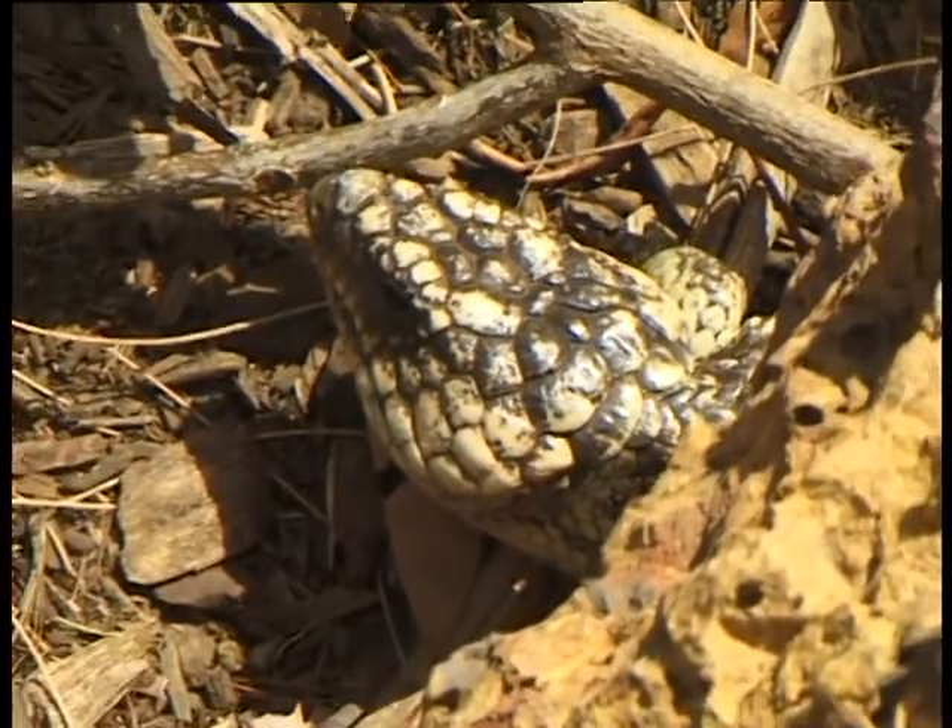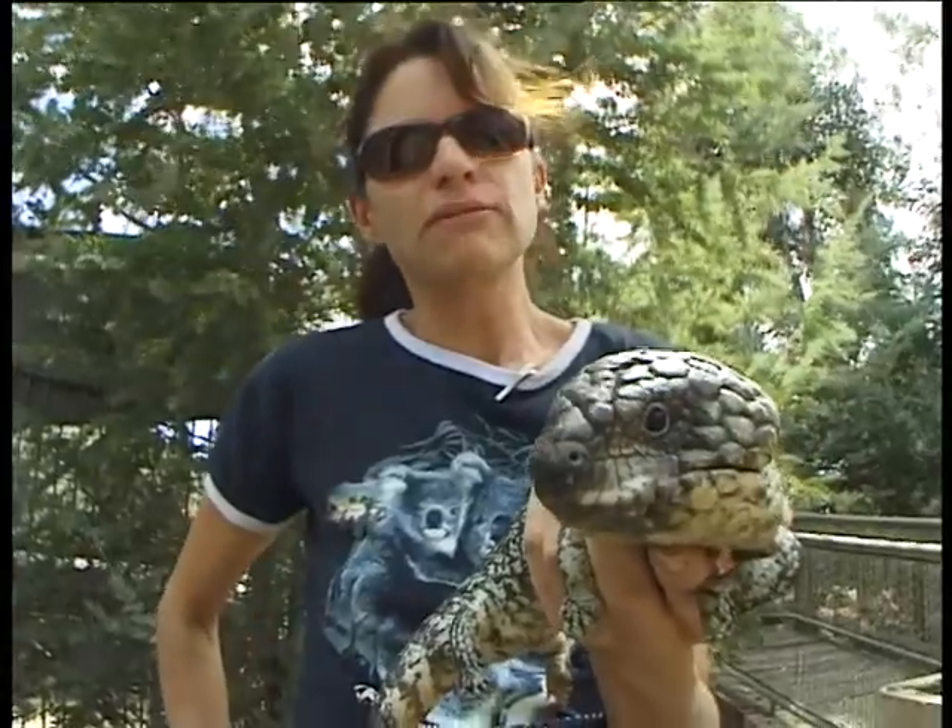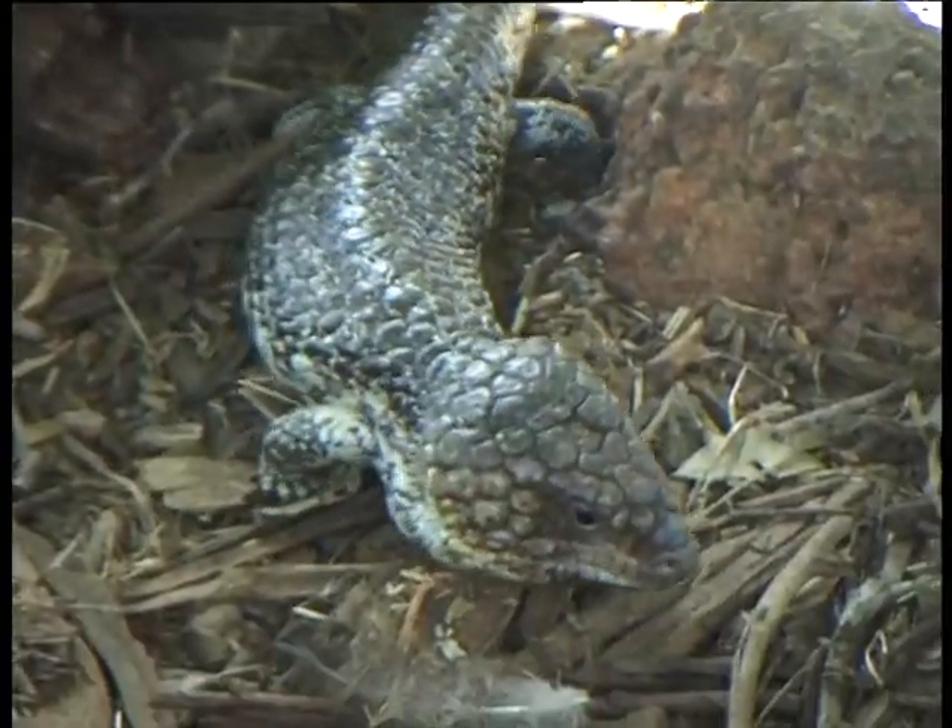They'll also eat carrion, which is like rotting meat. So if they found a dead animal that was little enough and rotting, they would eat that as well.